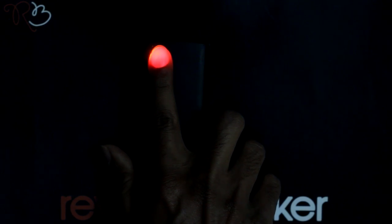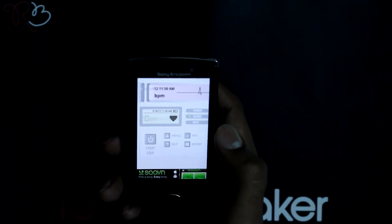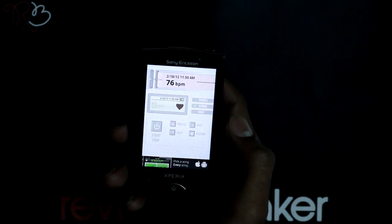After a few moments, turn over the phone and stop the readings. The application analyzes the test and records the result.